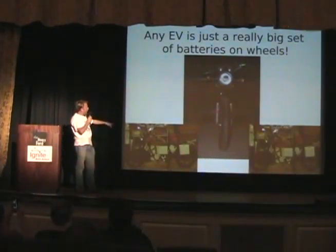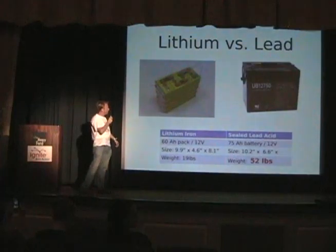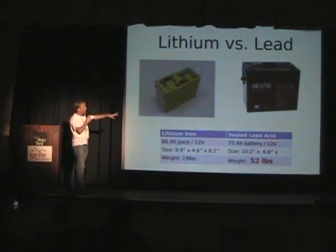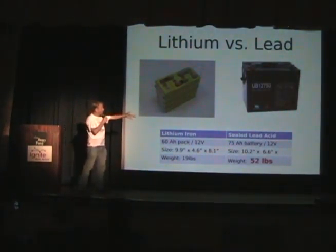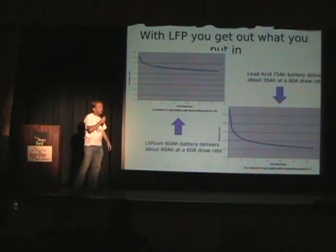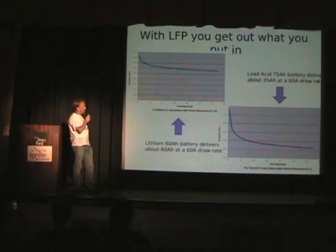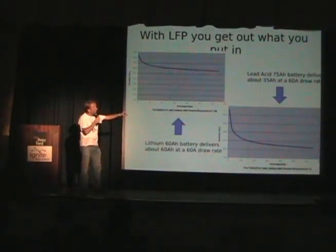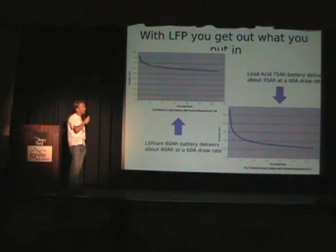You've got to remember that an EV is really just an excuse to carry around a lot of batteries on two wheels or four wheels. Back in 2007 when I started, I was looking at lead-acid batteries. The battery on the right is 52 pounds versus the battery on the left at 19 pounds — lead on that side, lithium on this side.